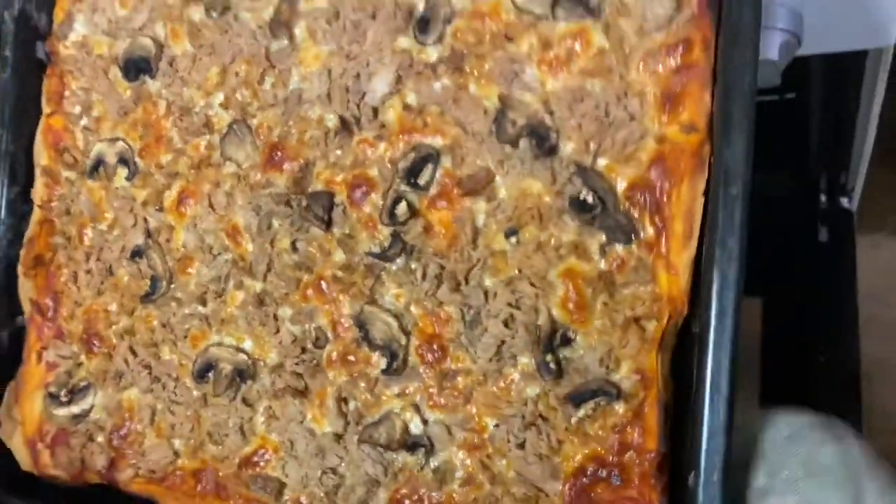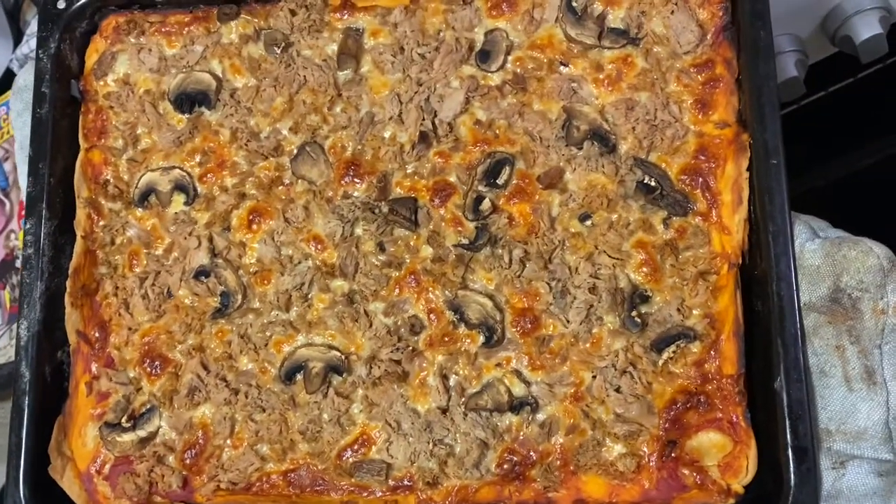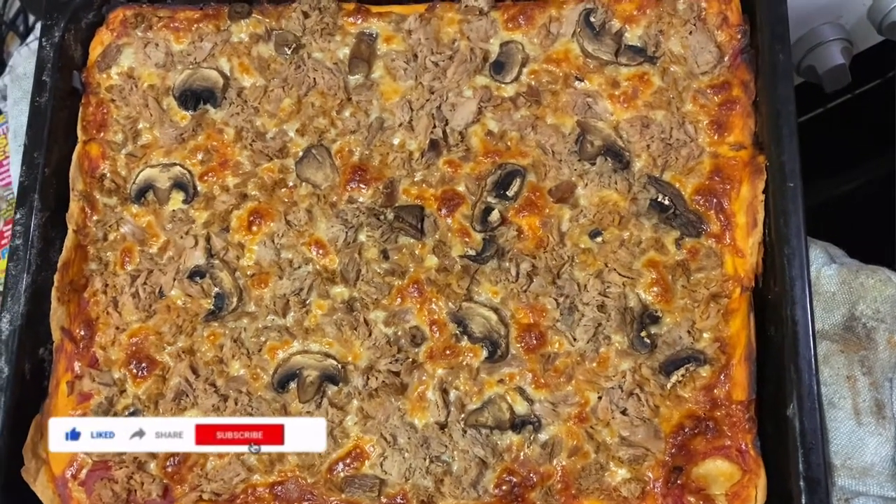Here is my tuna pizza with mushroom — all done!